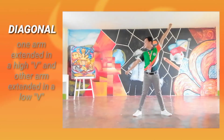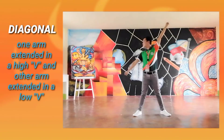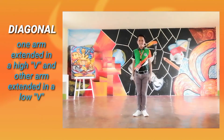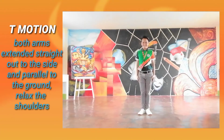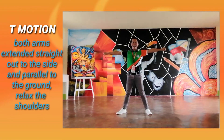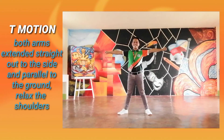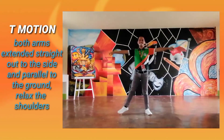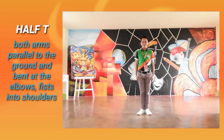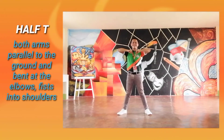Diagonal: One arm extended in a high V and the other arm extended in a low V. T motion: Both arms extended straight out to the side and parallel to the ground, relax the shoulders. Half T: Both arms parallel to the ground and bent at the elbows, fists at the shoulders.